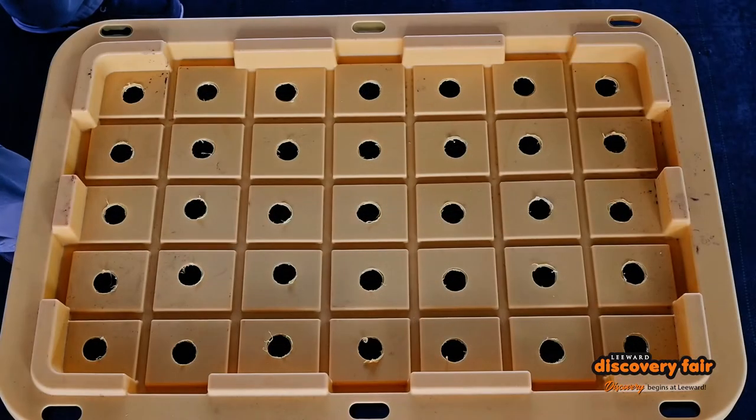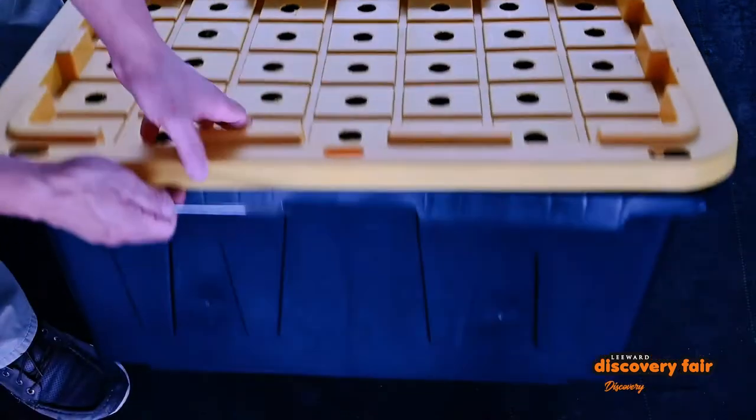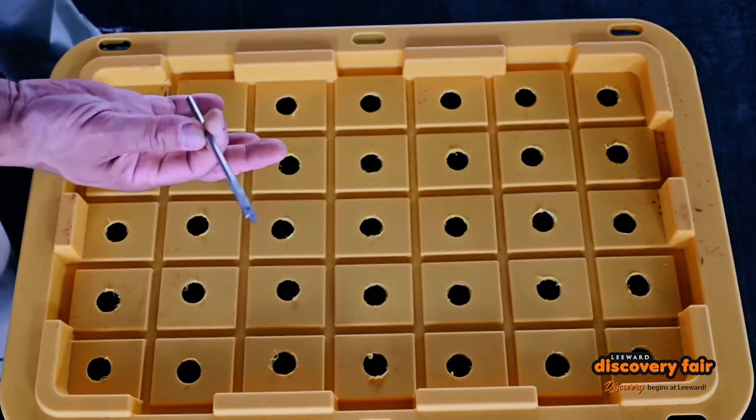after you punch the holes for the air on the top, if you like, you can take a smaller bit and punch holes on the side for air. But because these holes are nice and big and we have lots of them, I'm going to choose not to do that. A little bit less work for me.